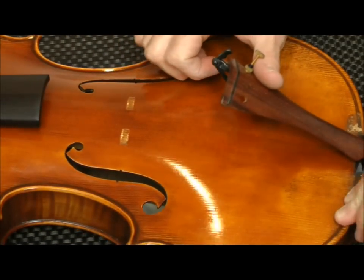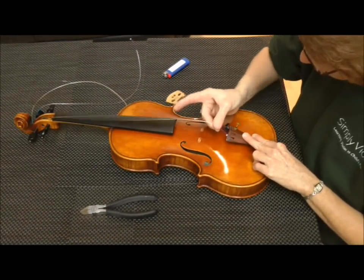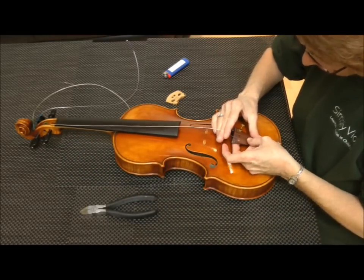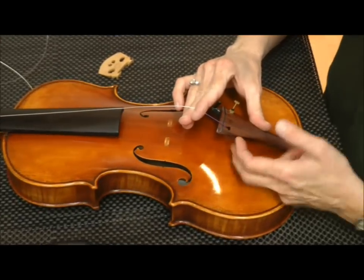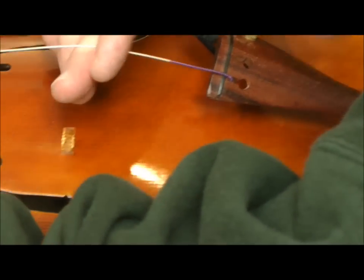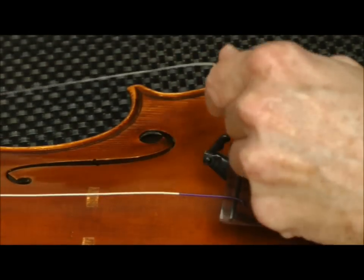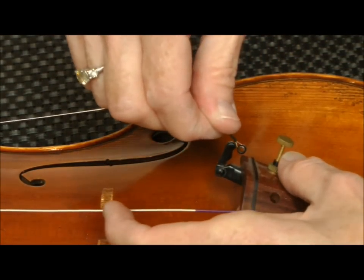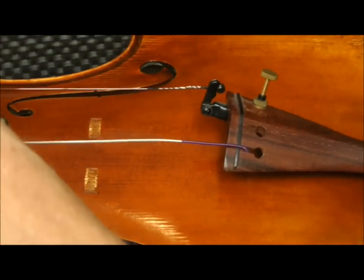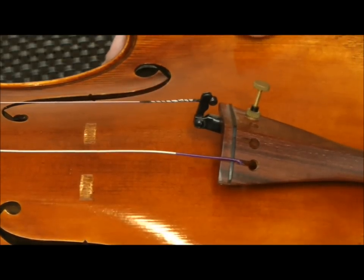I'm going to take my strings and put them into the tailpiece, starting with the G string, which I need to loosen a little bit. I simply stick it in and make sure I've got it pulled towards the end of the slot rather than hanging out in the hole. I'll do the same with the E string, inserting it into the fine tuner and tightening it up just a little bit. I'm also being very careful not to let the fine tuner come in contact with the top of the violin, because that could scratch it.